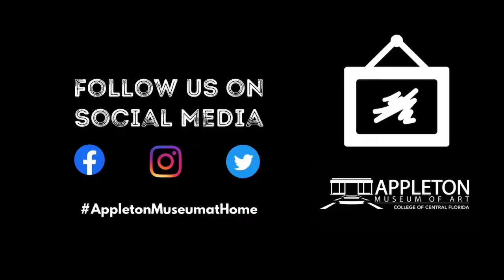Follow us on social media. Hashtag Appleton Museum at Home.